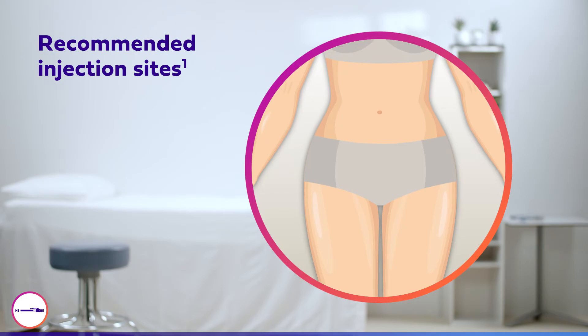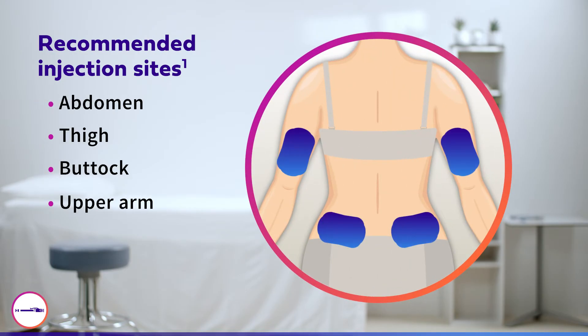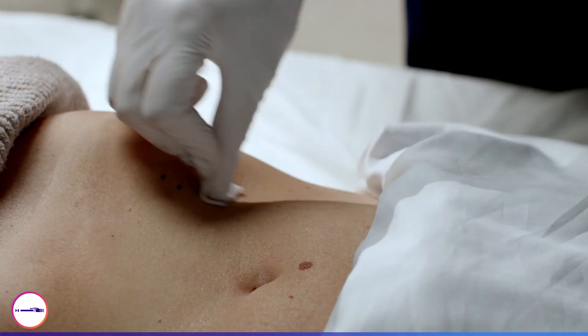The recommended injection sites are the abdomen, thigh, buttock, and upper arm. Be sure to rotate between and within sites and ensure injections are always a finger's width apart. Once the injection site has been selected, disinfect the skin.